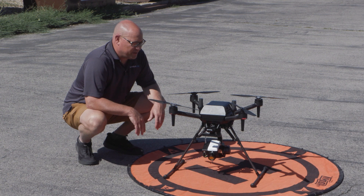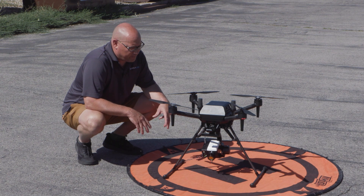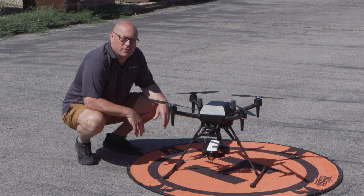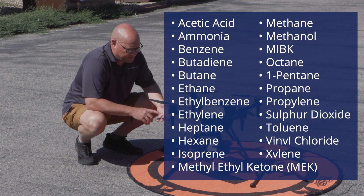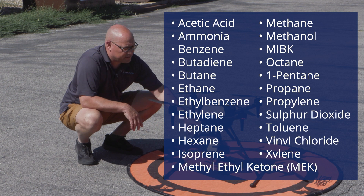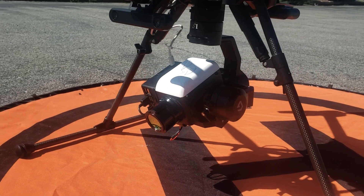Hey, this is JT with RMUS. I'm here to show you the OGI or optical gas imaging solution we've been working with with Aerial OGI. This has been a long time in the works, but the reason it's taken a while is we wanted to find a very simple solution for the capture of gases. You could do methane, propane — there's a number. I think there's 15 or 20 that this sensor can see. What you're looking at here is the Sierra Olympia Ventus OGI core on the Sony AirPeak.